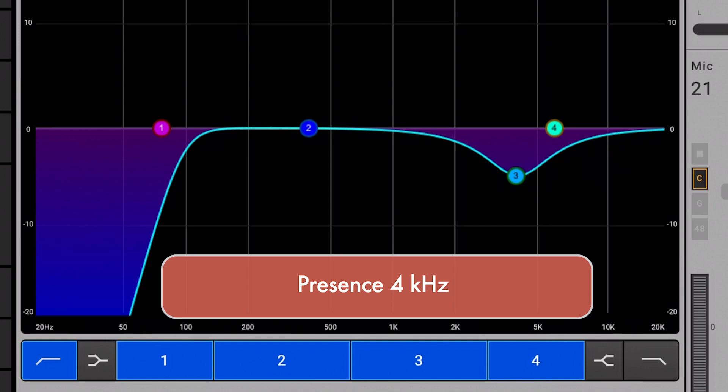Presence is the key ingredient to intelligibility. If your vocals aren't standing out, try cutting 4K in guitars and other instruments — this will make room for vocals in the mix. Adding some 4K can add presence as well, but do it judiciously since your vocals may end up harsh if you add too much.